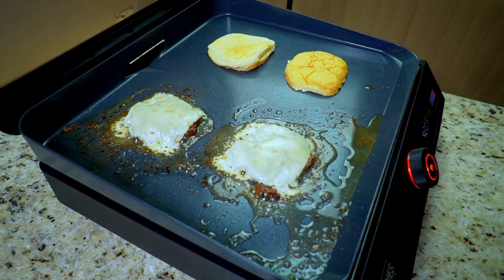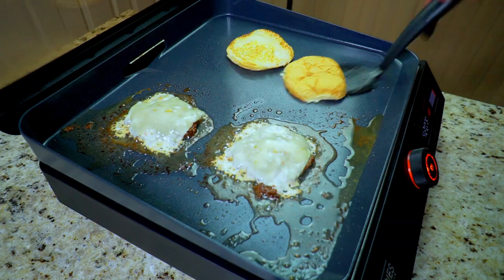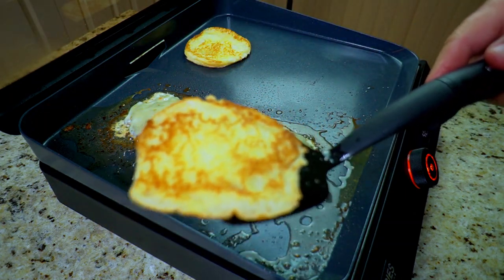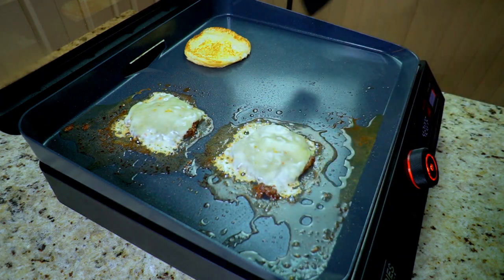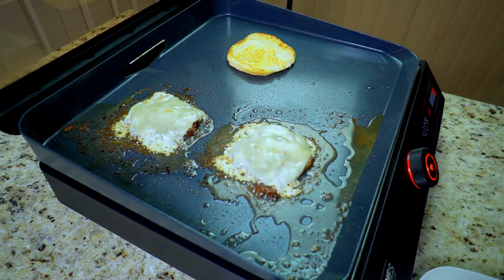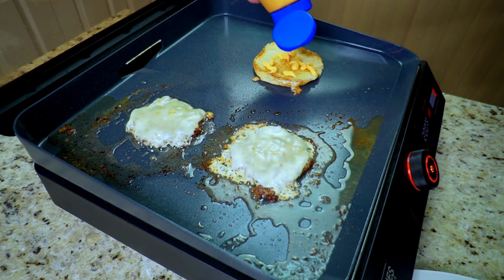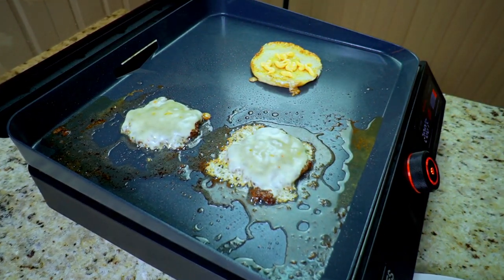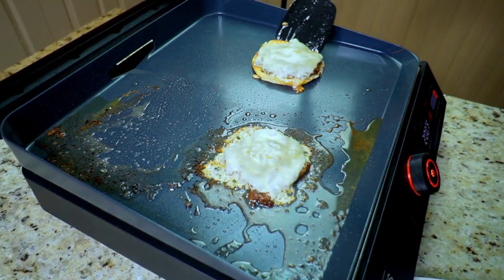Watch it steam up — literally like a minute later, look at the cheese melted, look at the buns toasted. The Blackstone is the best toaster in the world in my opinion, and the E-Series is doing just as good as the gas one. We take off the top bun because we're going to leave that bottom one on to build here. We put our chipotle lime aioli sauce and then we're going to build our smash burger on the bottom.